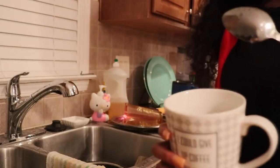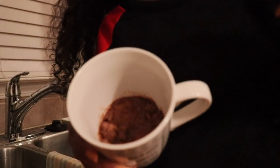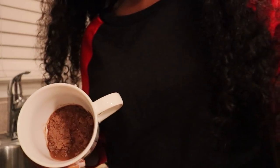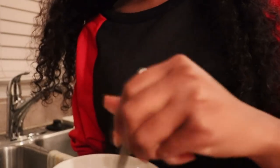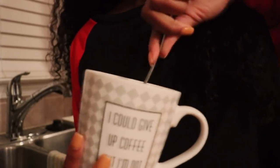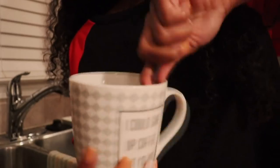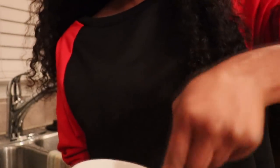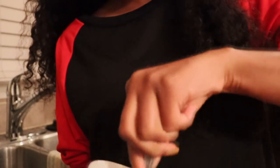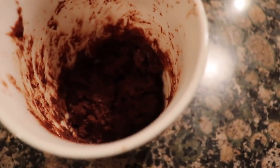This is what it looks like. I'm just going to stir it — I'll show you guys what it looks like when I'm done. It may not seem like it's enough water, so you can add a little bit more if you want, but I think you should just stick to the instructions. It looks nasty, but this is how it's supposed to look. We're going to put it in the microwave for one minute.